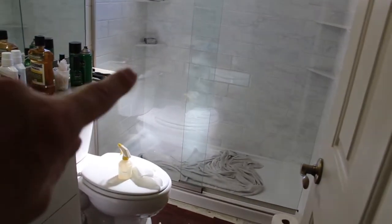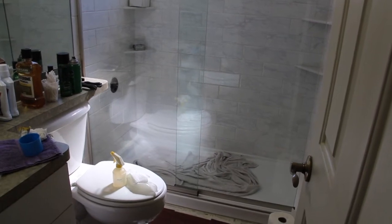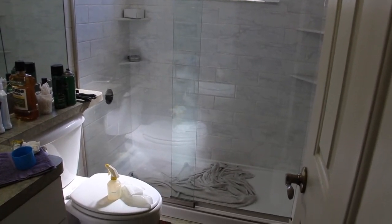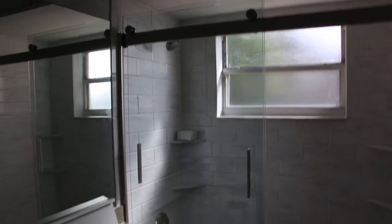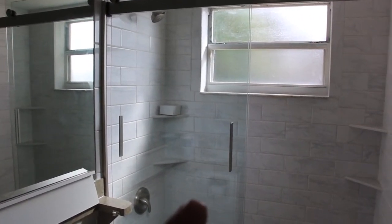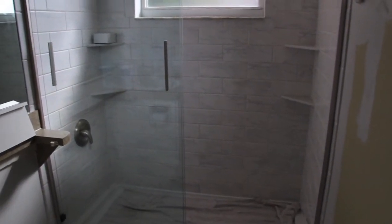We still have the faucet to put on, so there are just a few odds and ends and then the shower itself will be complete. Then I'll start on the floor and the new toilet. The shower is done and we put the door handles on. Still not completely finished but it's almost there.